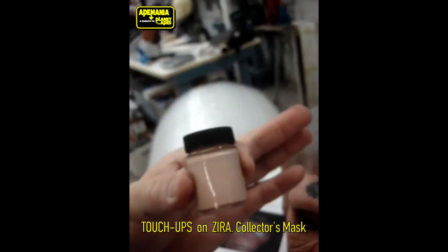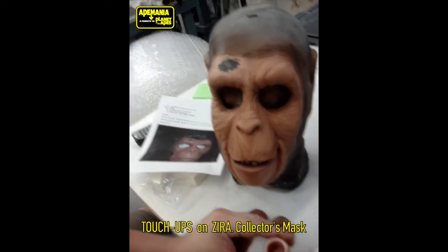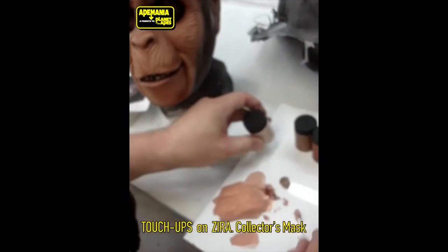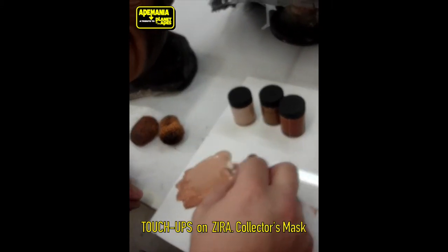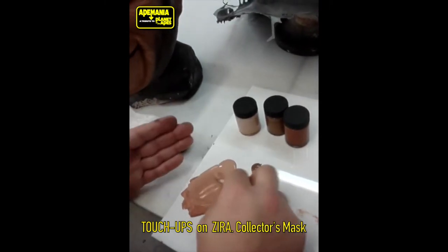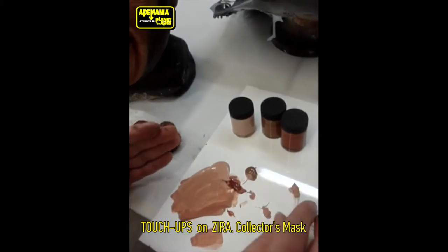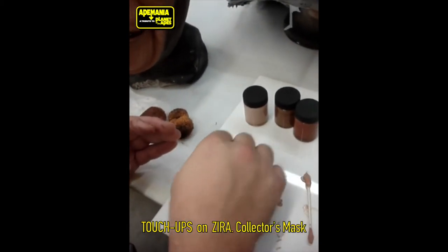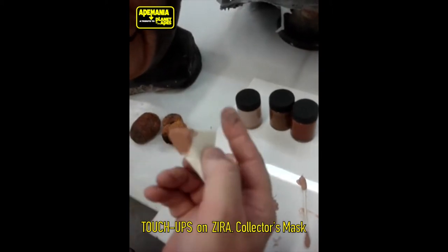These are the same exact paints I'm sending to you as touch-up paints, from the same exact batch that was originally used to paint your masks. There's an adhesive mixed into the basic artist acrylic paints to make it sticky so that it'll stick to the rubber.